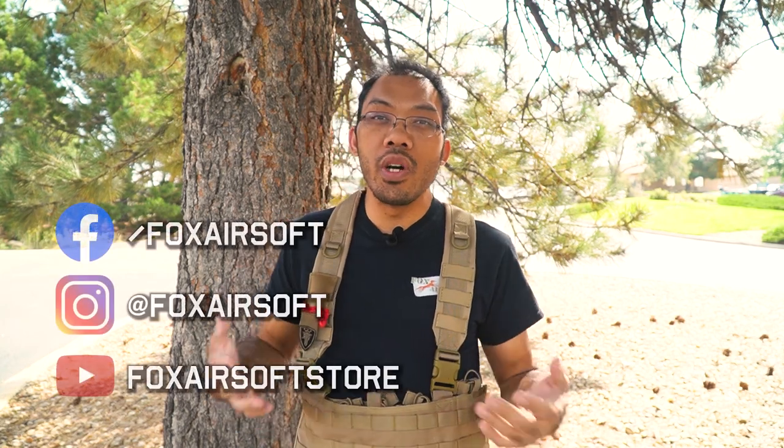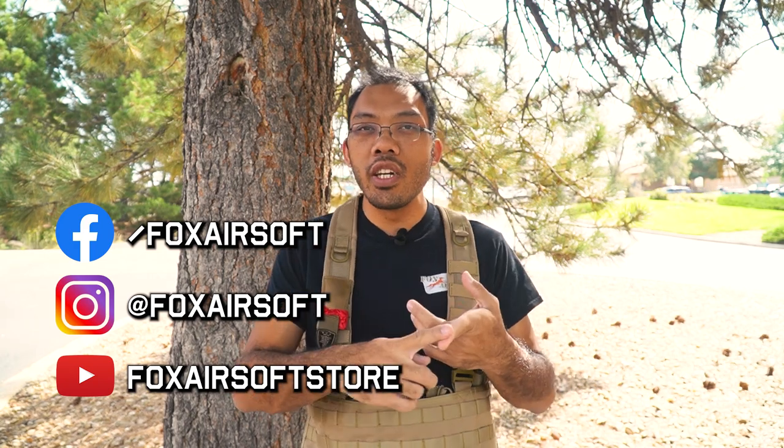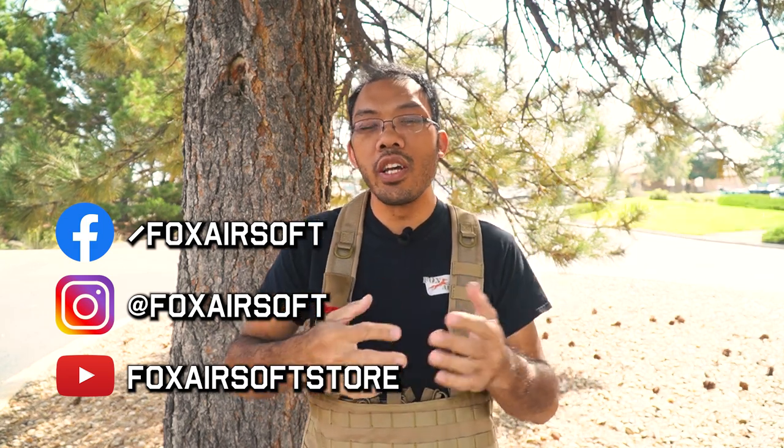You wave it around to let people know you're out. That's the kill rag in a nutshell. If you have any questions on this or any other piece of gear, be sure to reach out to us via our social media — Instagram, Facebook, comment on our YouTube — and you can also reach us by email. Ask us all the questions and we'll try to help you out and point you in the right direction. I'm Tank from Fox Airsoft, I will see you guys later.